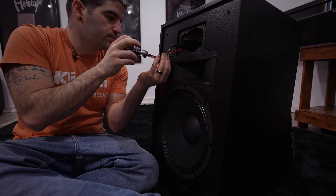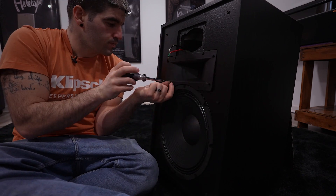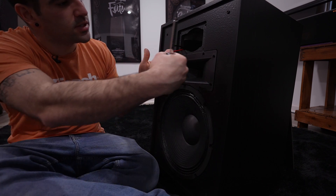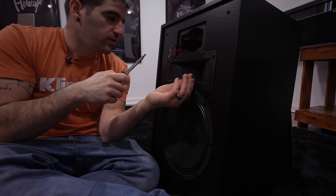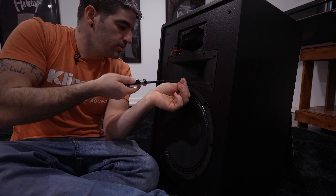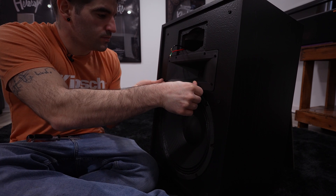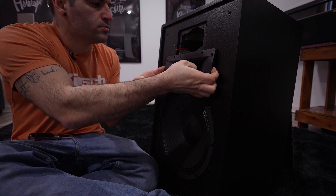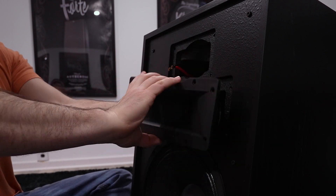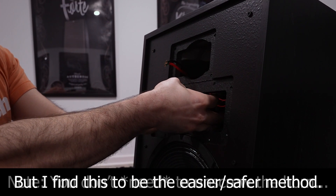Set this off to the side and we will pull out the mid-range. As we get to the last screw on the horn, remember that the weight is going to be on that magnet. As we pull out the screw, you're going to see it start tilting forward because the weight of the magnet will pull it upwards. Hold it with one hand and unscrew with the other. It's going to be a very tight spot for such a big magnet. We actually have to unscrew the horn from the driver in order to get it out from the assembly.